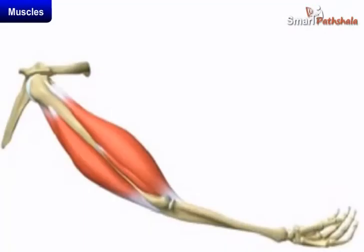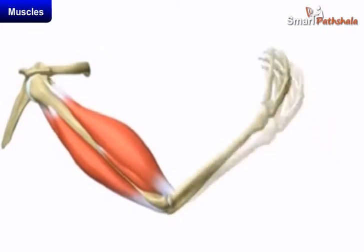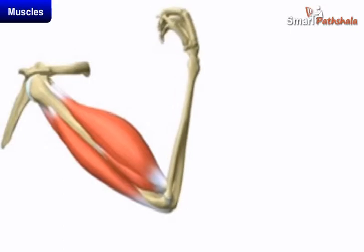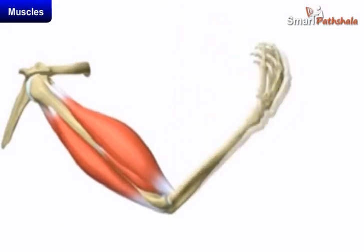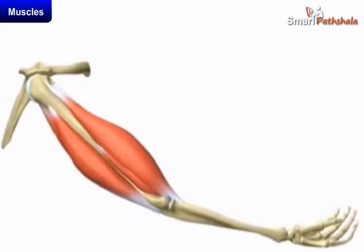Make a fist with one hand. Bend your arm at the elbow and touch your shoulder with the thumb. You can feel a swollen region inside your upper arm. This is a muscle which is bulged due to contraction. Now bring your arm back to its normal position and observe what has happened to the muscle. We can find that the muscle is relaxed.